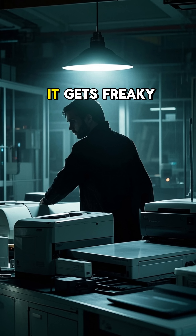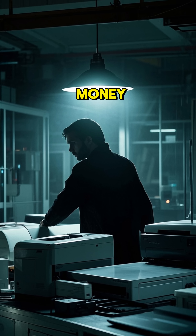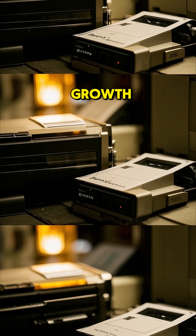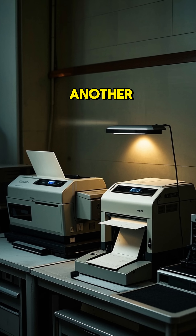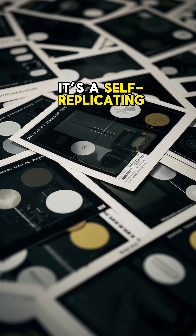But here's where it gets freaky. The idea isn't just about saving money — it's about exponential growth. One printer makes another, then two become four, then eight. It's a self-replicating chain.